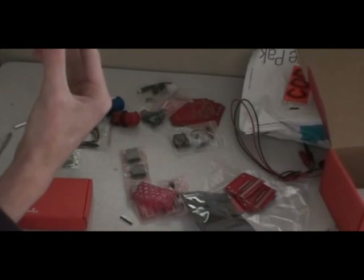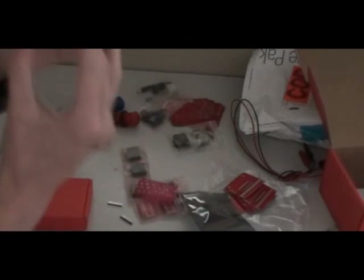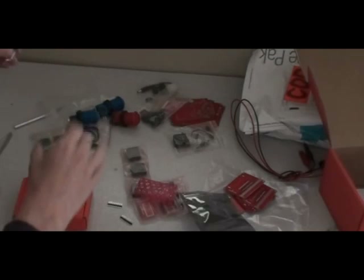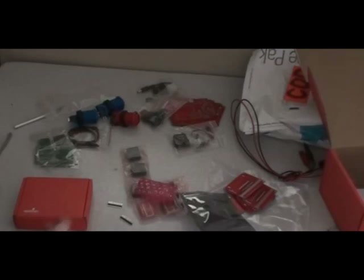I was expecting the headers to actually come on the board, but whatever. It's quite expensive, but yes — I need to put this in a special little part.